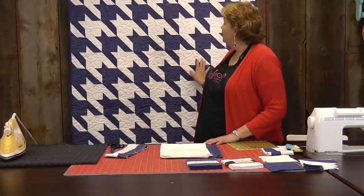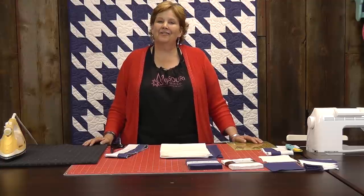Hi, I'm Jenny from the Missouri Star Quilt Company. Take a look at this darling Houndstooth quilt behind me. Isn't that beautiful? I love this pattern and I've been wanting to make one of these for a long time. I just had to figure out how to do it with precuts, so I can't wait to show you how easy this is.